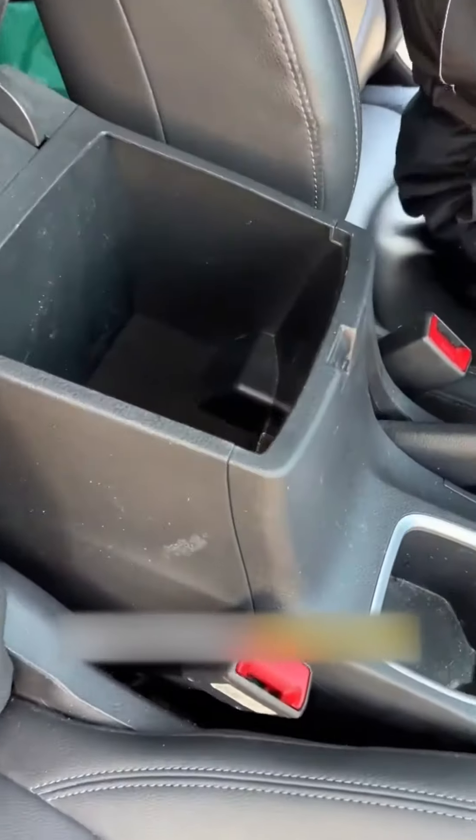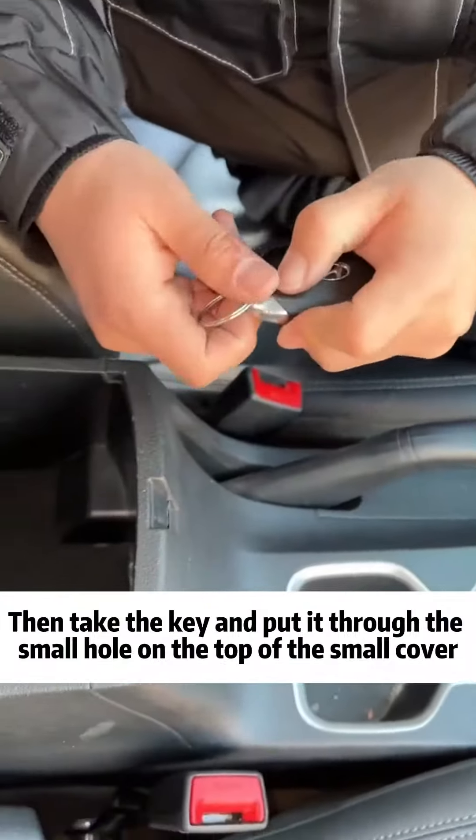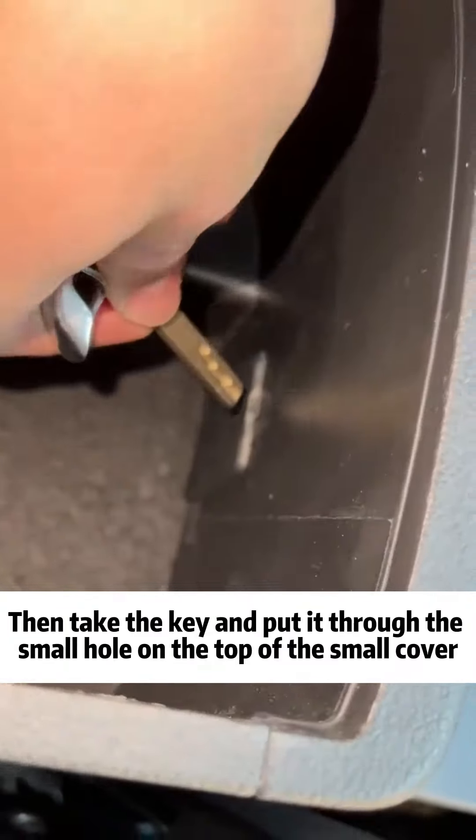First, open the center console box. Then there is a small cover inside. Look! Take the key and put it through the small hole on the top of the small cover, then pry the cover off.